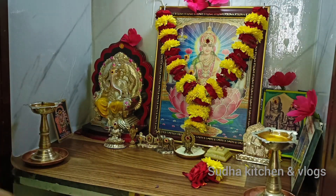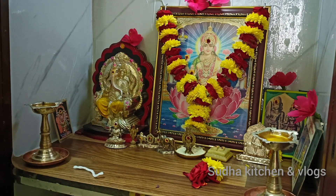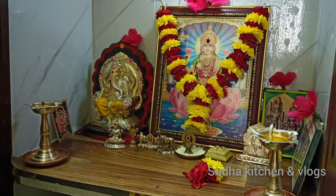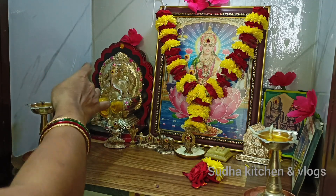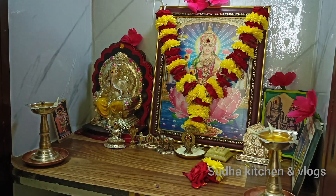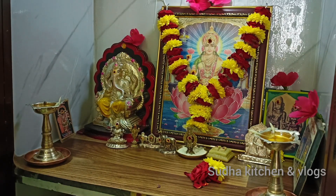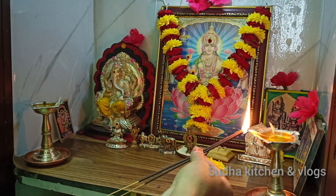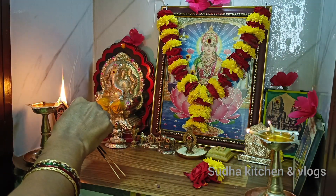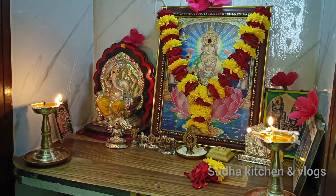I will prepare the final photo. I will have a small piece of it. This is our channel — check the link in the description below. I will tell you a little bit about this. The first prasadam will be done.